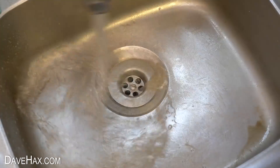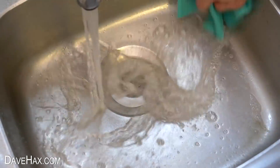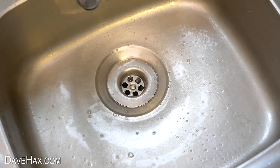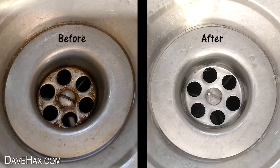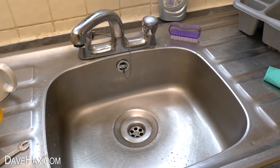When I was done I just rinsed it down and gave it a wipe, and you can see in no time at all it's made a massive difference. The stains have completely gone and it looks like new again.